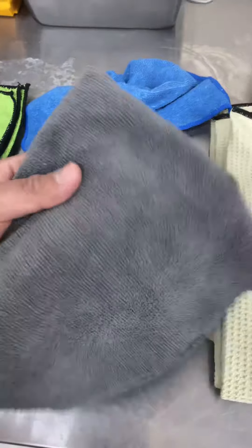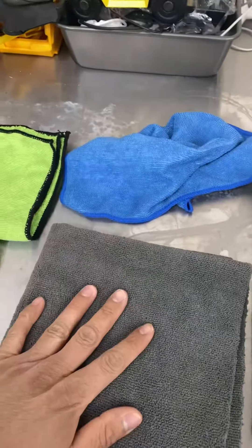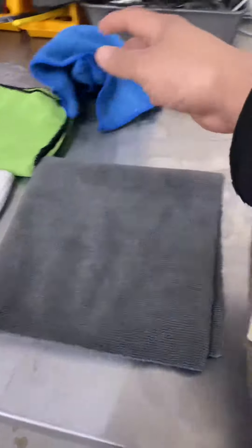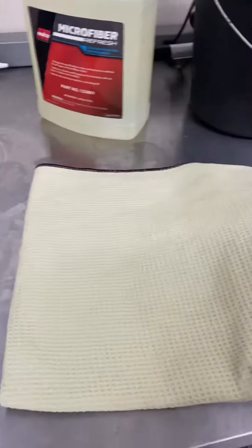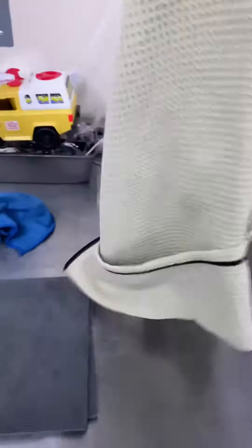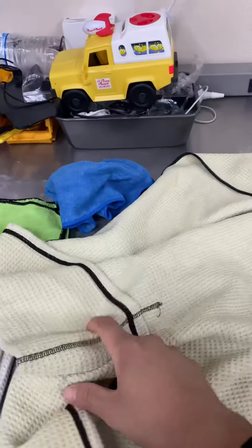These right here are more premium towels — nice and edgeless, very plush. We only use these for the exterior of the vehicle, for the paint. So it's very important to keep those separate.